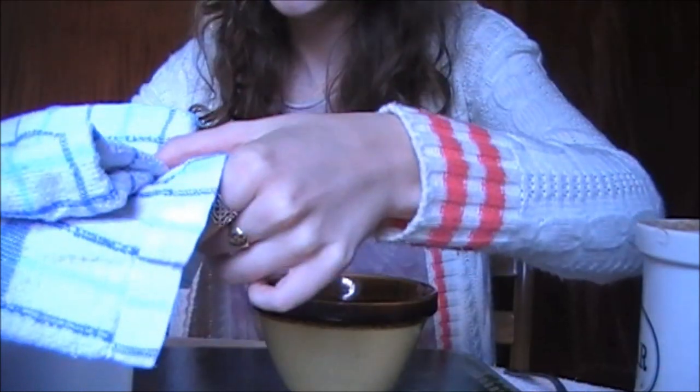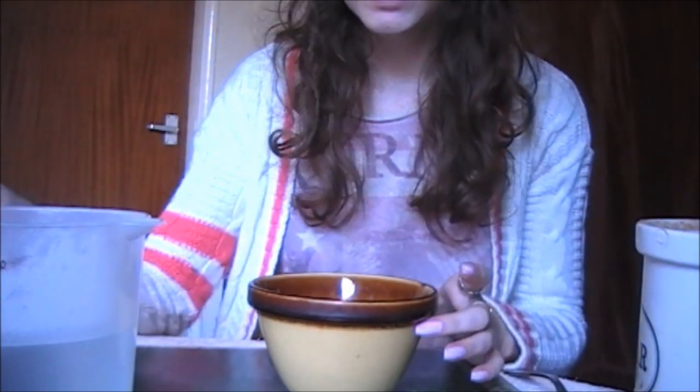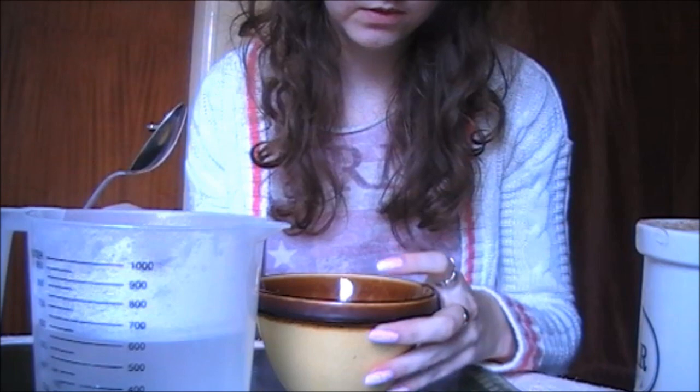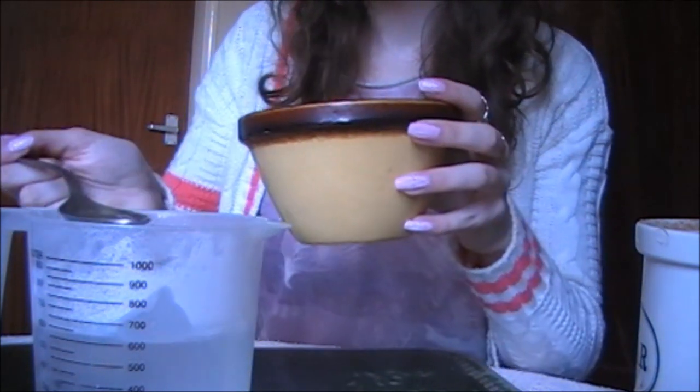We're also going to need three tablespoons of warm water. Not too hot, because it's going to be going on your face so you don't want to burn yourself.